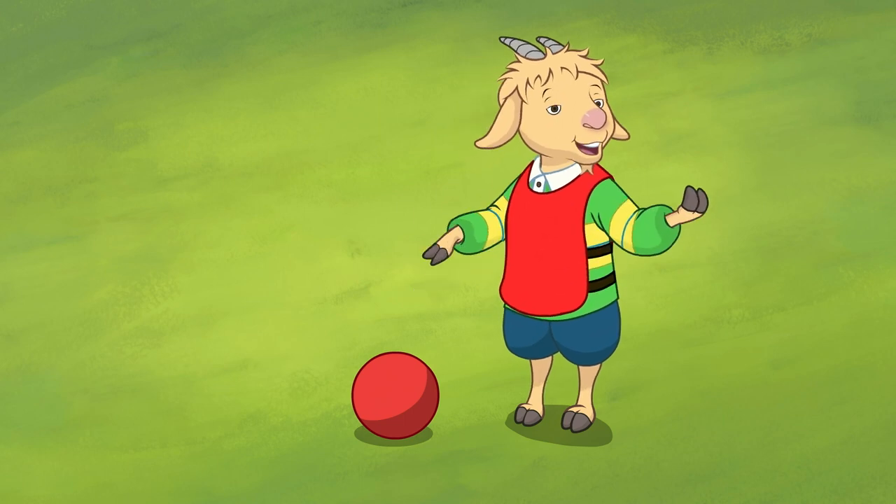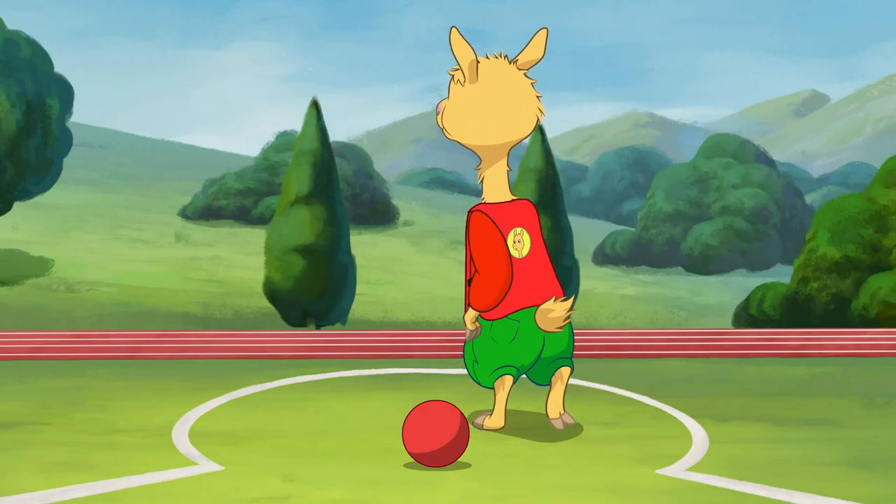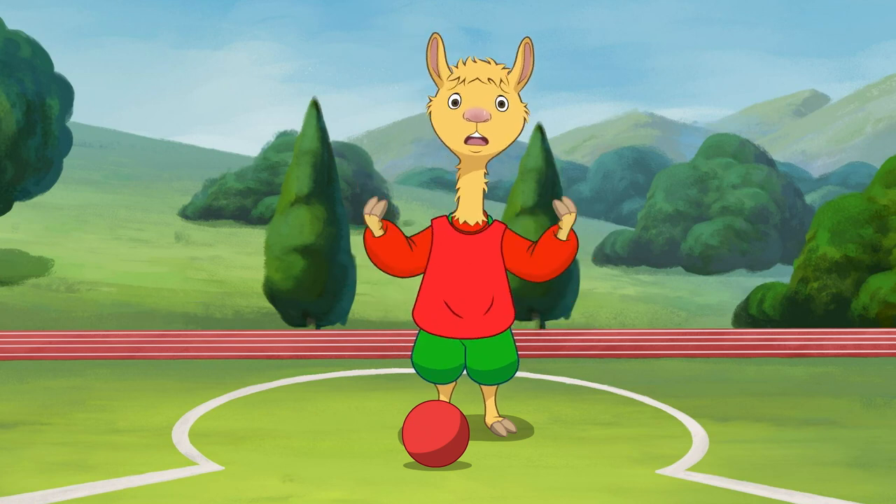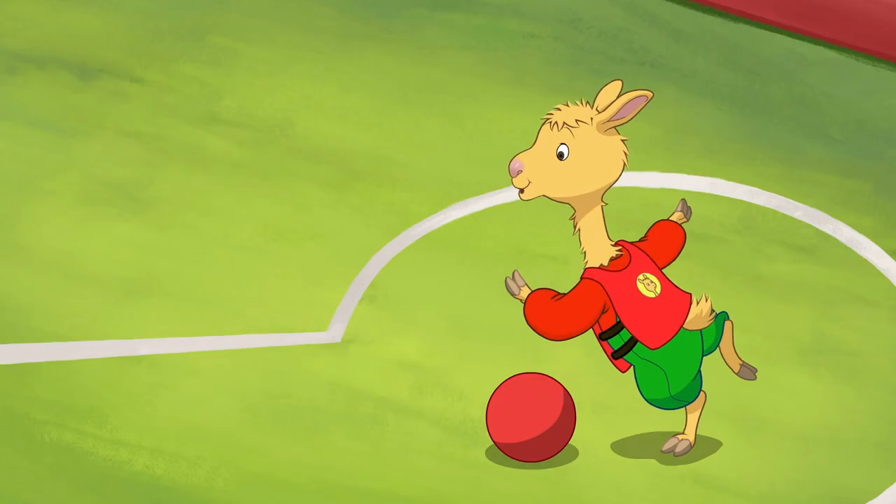Hi Llama Llama! I think you should kick first. Take a deep breath, focus on the ball, and tell my foot to kick!